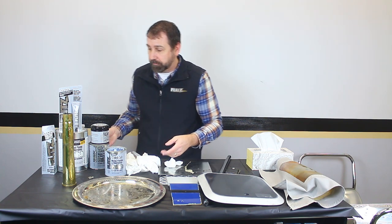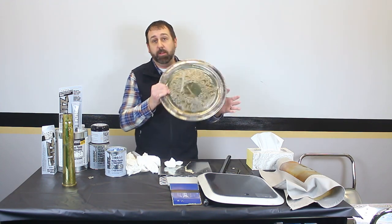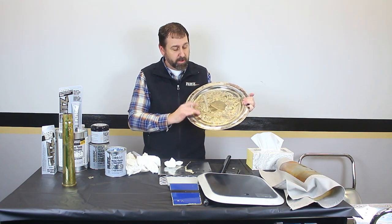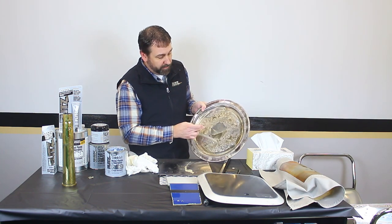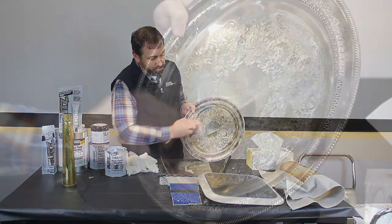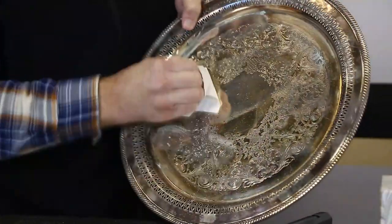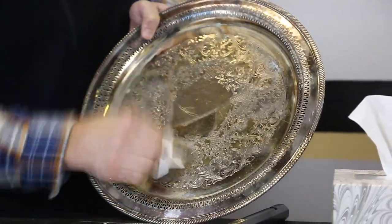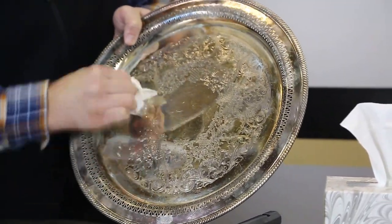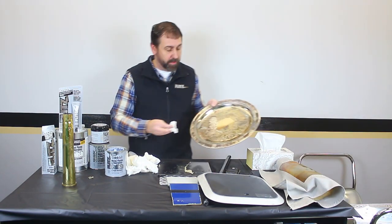Last thing I'm going to show you is silver plate. A lot of products you can use on silver plate — our product you can. So when it comes time to the holidays, you've got that old piece of silver — put it right on the area and buff it right off. Instantly, it removes the oxidation and brings your finish right back out to new. You'll be the envy of everybody at your next holiday party, I'll tell you that right now.